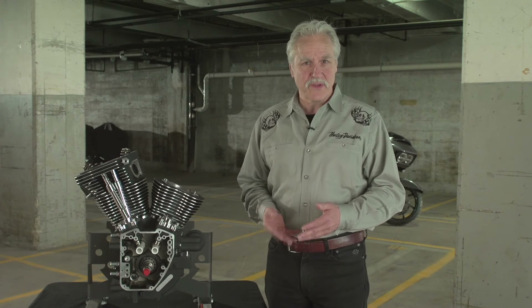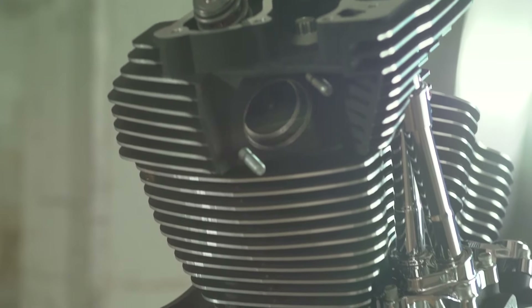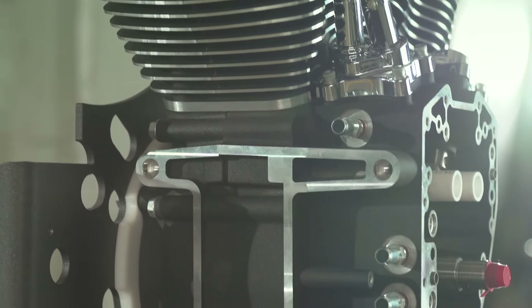When it comes to increasing engine power, there's no substitute for cubic inches. As the old adage says, there's no replacement for displacement. With efficient filling of the air-fuel mixture, the bigger the displacement, the more power your engine can produce.